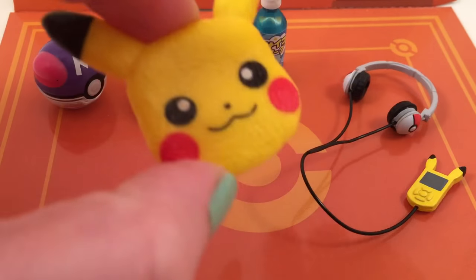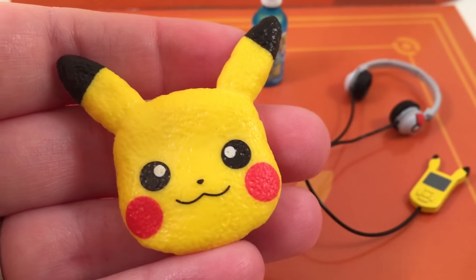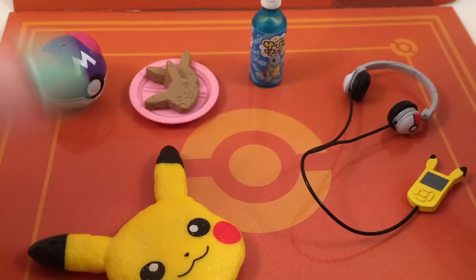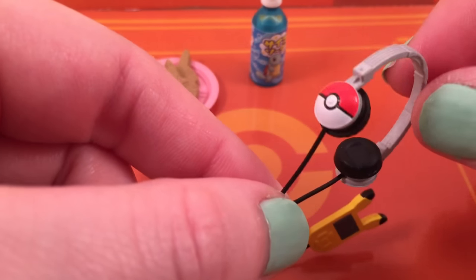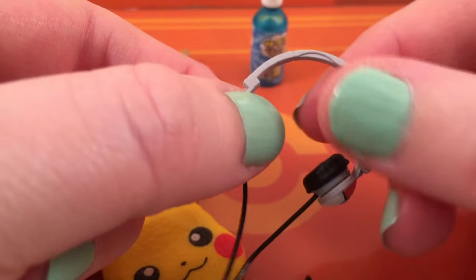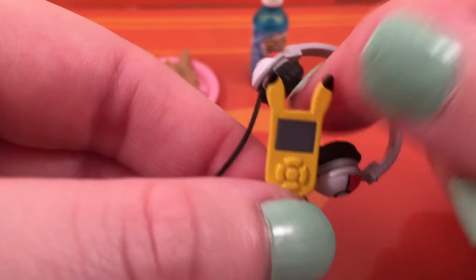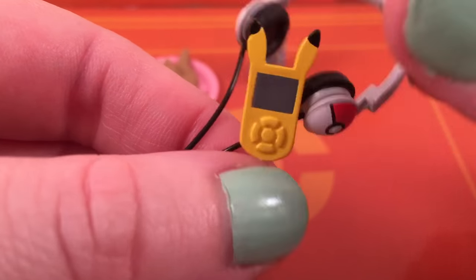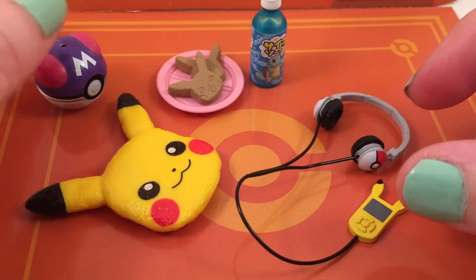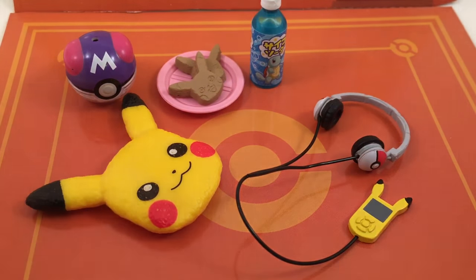Then you get this little Pikachu pillow — I think it's like a pillow of some sort, so cute, very textured. Then you get these little headphones — these are way too small to fit on my Coupage, but I could probably put it around her neck. It has little Pokeballs on the side. And then look at this little tiny iPod that is shaped like Pikachu. So cute. I just need to figure out what this Master Ball clear piece is supposed to be — like a little bowl of water? I don't know.